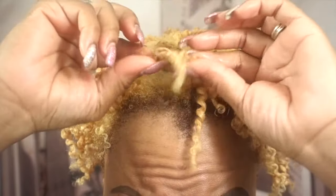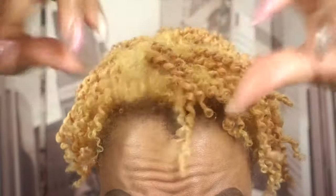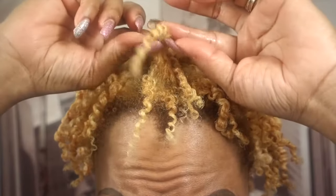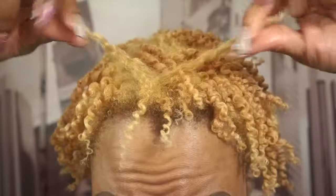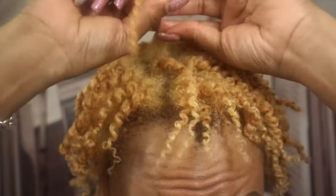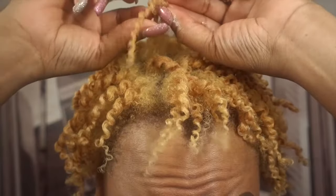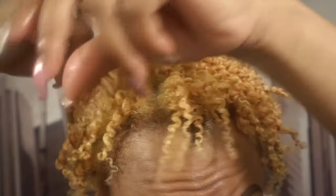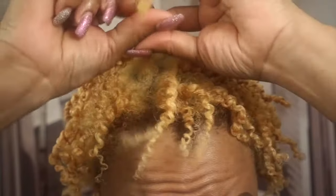Now I have finished untwisting. I'm going to continue to separate so I can get the fullness that I desire. I'm going to make sure my fingers are still oiled and I'm going to separate very slowly and carefully to reduce the frizz. If you're not careful on how you separate, you will get a lot of frizz.